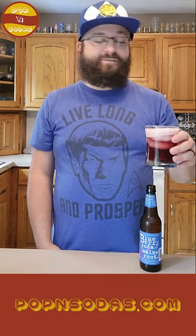I'm a big fan of blueberry flavored stuff. It's always my favorite, my go-to — blueberry pop tarts, blueberry waffles. I love blueberries.